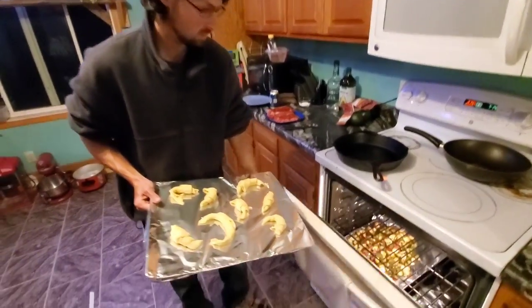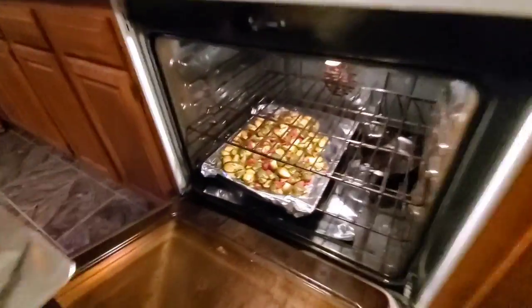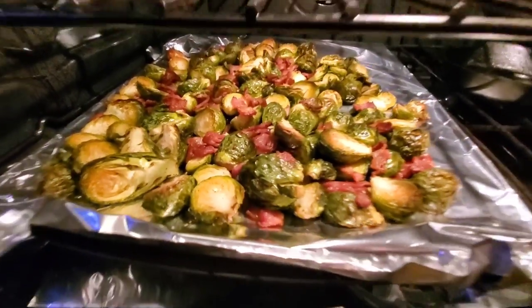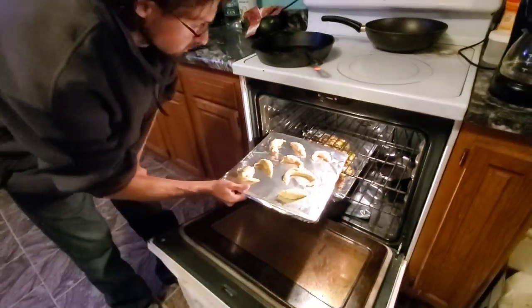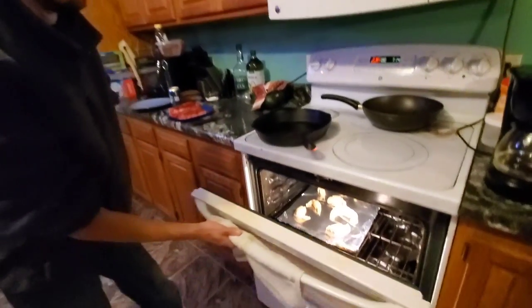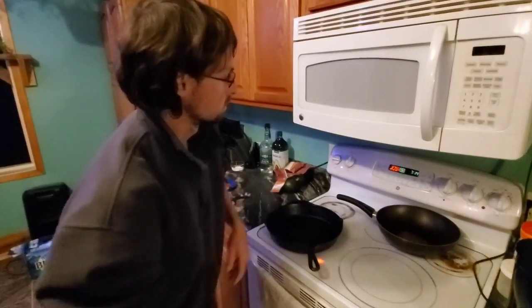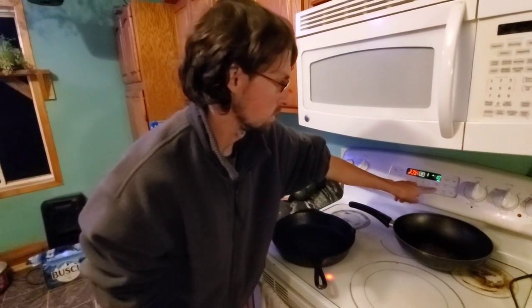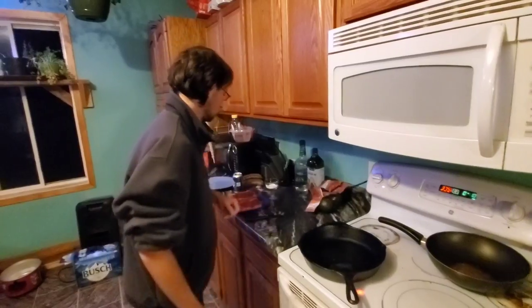Alright, let's check on the Brussels sprouts. They're getting there — by the time the croissants and the steaks are done, they'll be ready. I'll throw my croissants in at 375 and start off with 10 minutes. Start the timer.